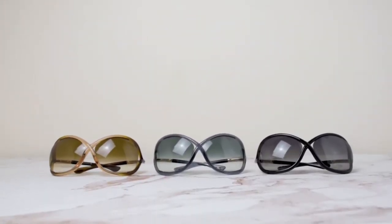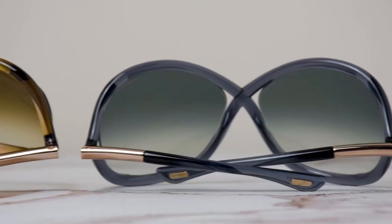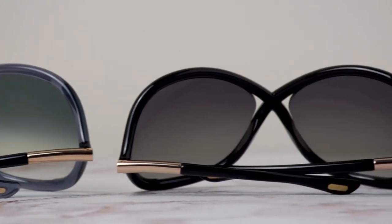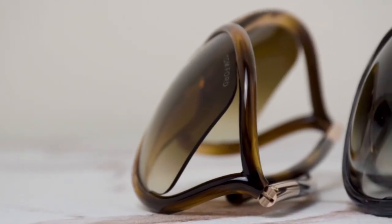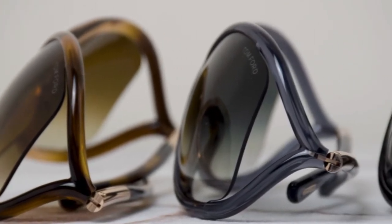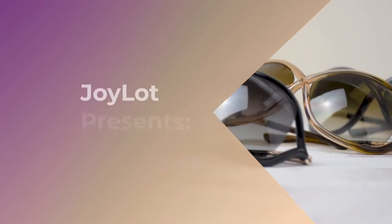The Tom Ford Whitney sunglasses are a highly sought-after pair featuring a square acetate rim and a unique crossover bridge that resembles an infinity sign. The lens has a sleek cutaway design, providing not only style but also maximum protection against harmful UV rays. Today we'll be looking at the Tom Ford sunglasses model Whitney TF9.